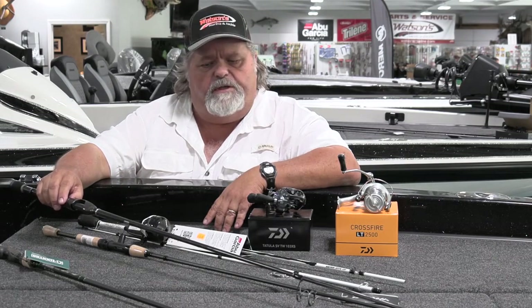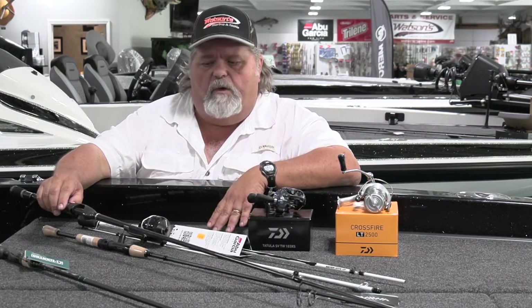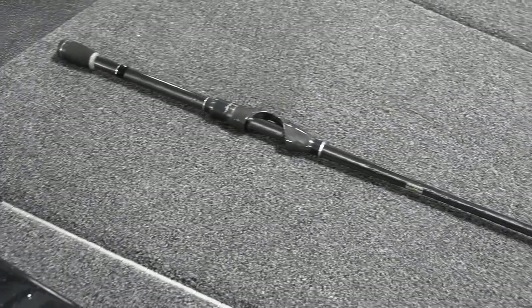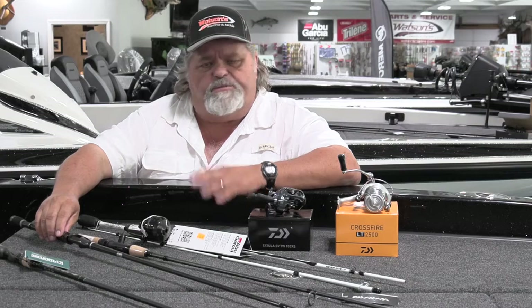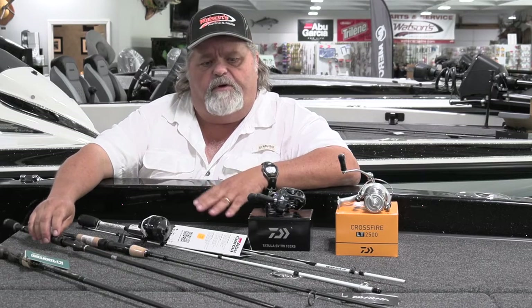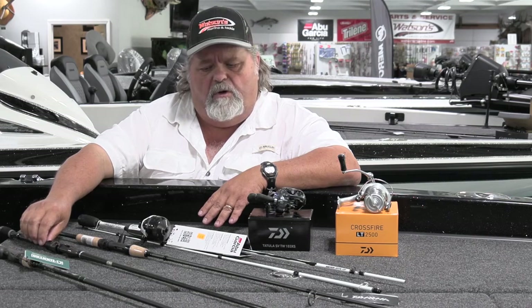One of the rods we've added this year that's been really popular for that is from Phoenix Rods. This particular model is in their Feather series, and boy, it lives up to the name — really, really lightweight rod, six foot nine inches long, just a great rod for a variety of techniques. You can throw the shaky worm on it, Texas rig worms, little small finesse type jigs, right down to the little Kitek swim baits. Very versatile — you can get a lot of bang for your buck out of this rod.